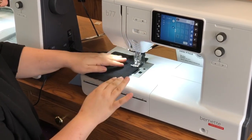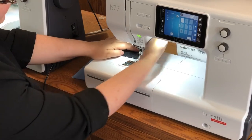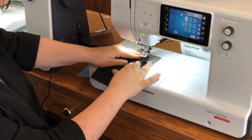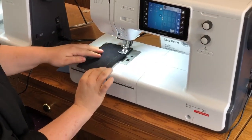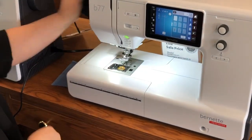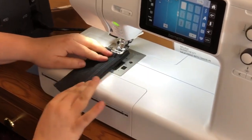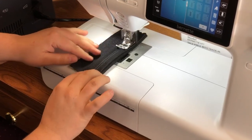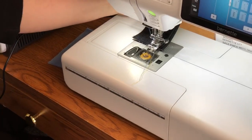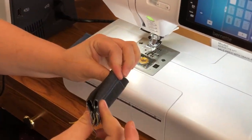This is two layers of denim. Then I can do four layers. Then I can even go up to six layers. It's got a scissor cut button too, which is really nice. And I'm going to even go up to eight. So that's eight layers.